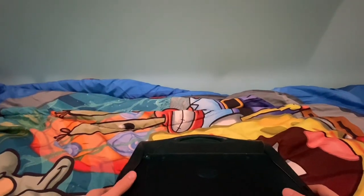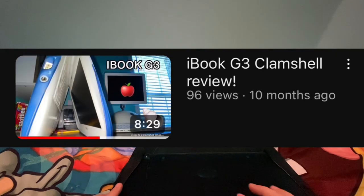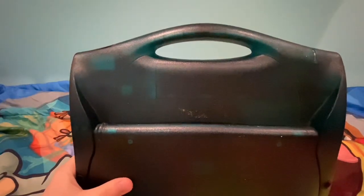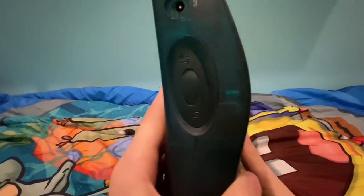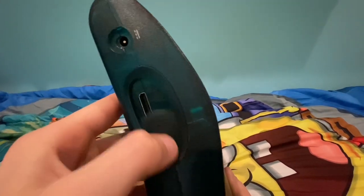We'll be talking about and reviewing this, because why not? I haven't done a review since the iBook. Also, I think this design was the inspiration for the iBook G3 Clamshell — as you can tell, the handle and the design are similar. Here are the ports. We're gonna get to the good part in a minute. You've got this port, and that port goes there.